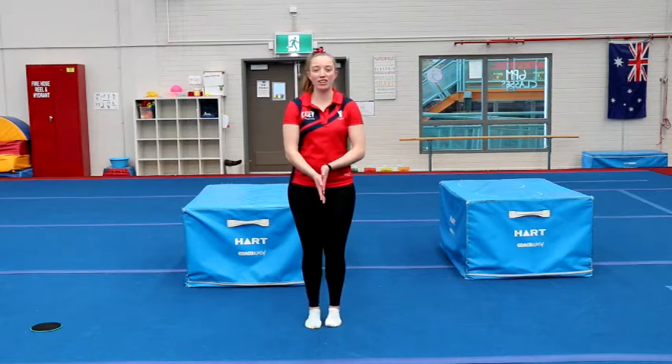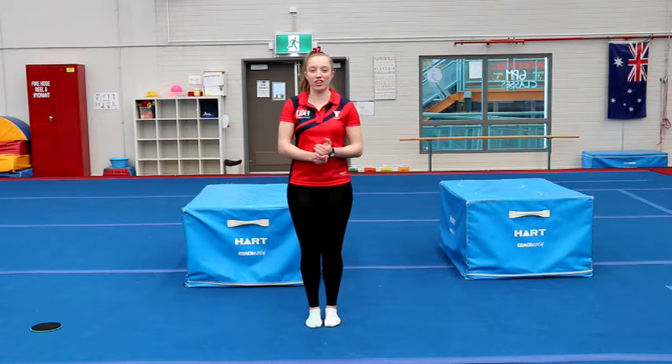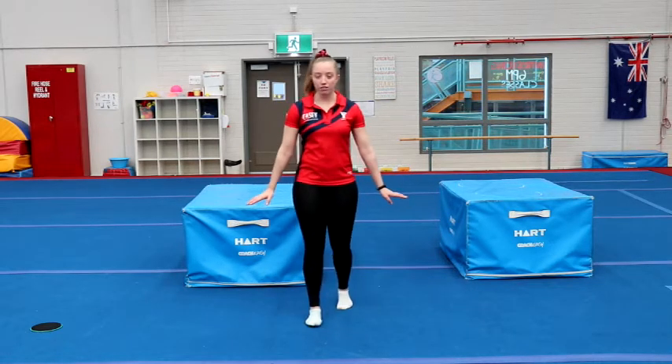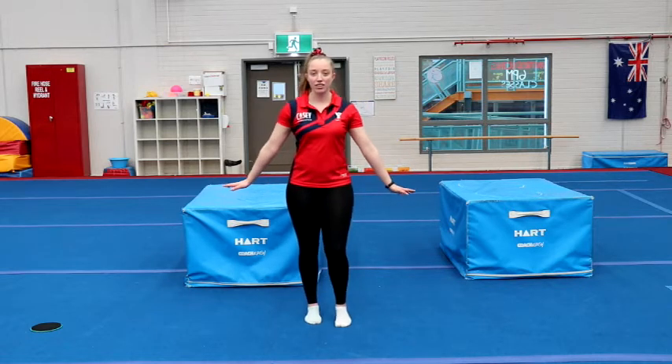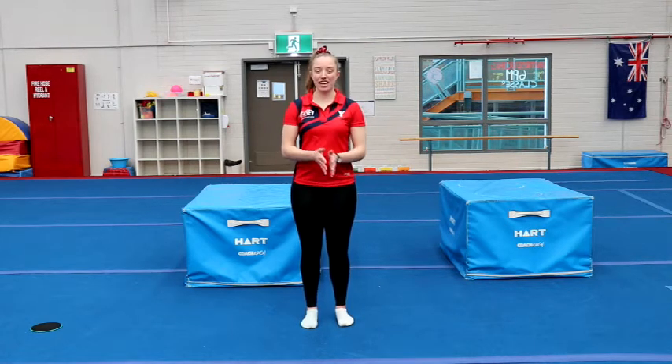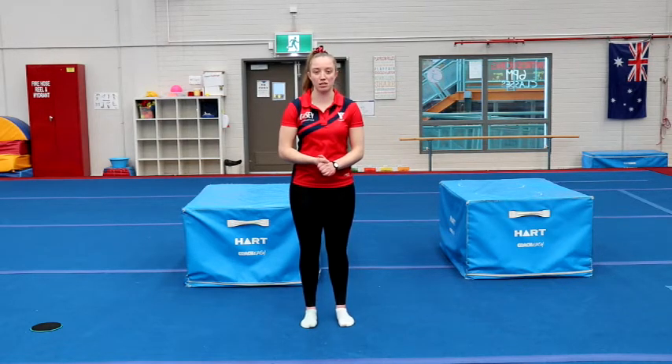All right, so today we're going to do a warm-up video. This is a warm-up that any one of our gymnasts can use, and we recommend that you do this warm-up video before all of our other program videos. Before we start, make sure you've got a nice clear space, no furniture in the way, and make sure you've got an adult present — mum or dad or another adult in your family — to make sure you're being nice and safe when you do your home gymnastics workouts.